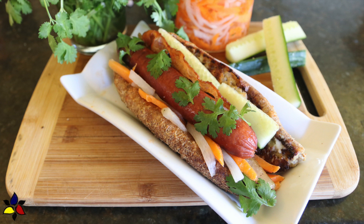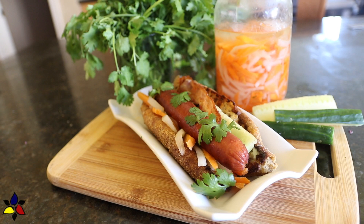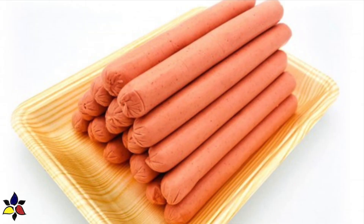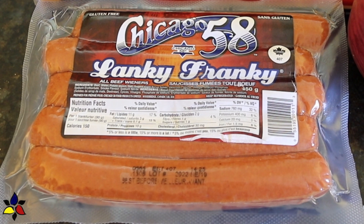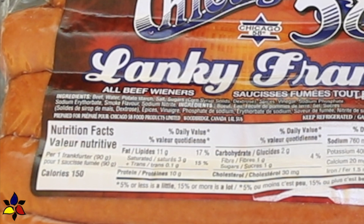This is a Vietnamese-inspired hot dog recipe. I've been told that this popular Vietnamese street food actually uses a pork-based hot dog, and you should try to use a Vietnamese hot dog. If you can't find those, an alternative would be a Vienna pork sausage, which is also really tasty. My local grocery store doesn't have these, so in this recipe I'm going to use a pure beef classic American hot dog that doesn't have a lot of fillers.